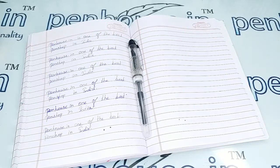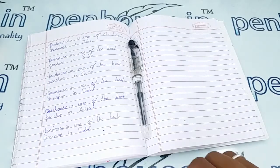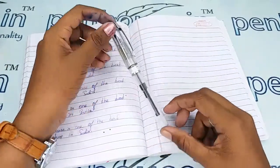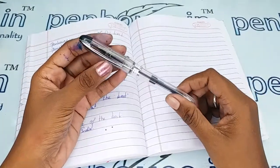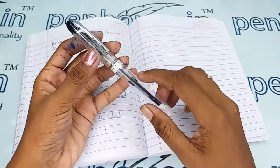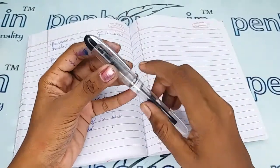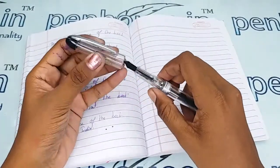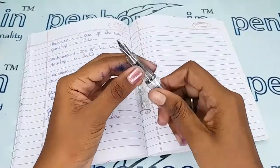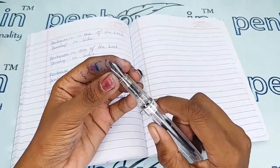Welcome to penhouse.in. In this video we are going to see a short review on the FP8000 Hero fountain pen, which is a transparent cartridge-converter type. This is a fully transparent pen with a silver clip and easy pull-type opening, featuring a number 5.5 nib with a medium tip.